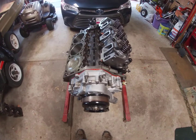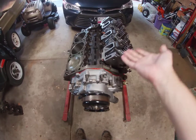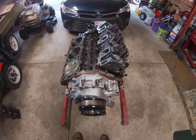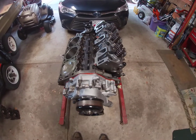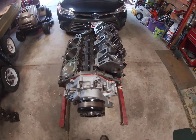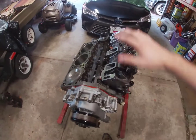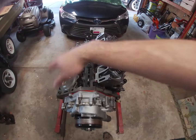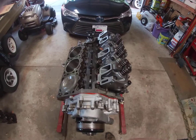All right everybody, so here we're going to installing the heads. As you can see I already installed one head — the head gasket's on, the head bolts are in, the head's tight down. This was just me getting some work done because they're exact same mirrored on this side, but we're going to go through recording this side.